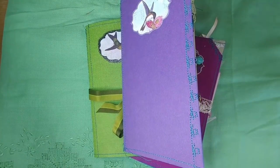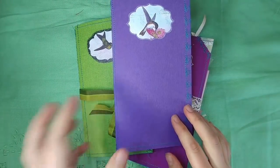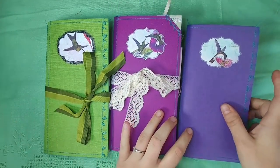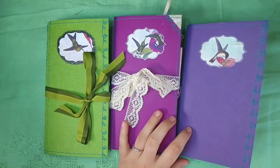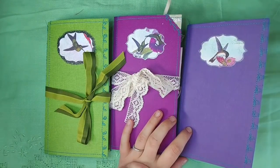Hi, this is Lindsay. Welcome back to my channel. I've been working on hummingbirds, lots of hummingbird things, and I have some things to share with you. I want to start off with some traveler's notebooks. I have three traveler's notebooks. These are using the John Gould Vintage Hummingbirds. He loved hummingbirds and he painted, drew, and illustrated them so beautifully. So that's what I'm showcasing today.